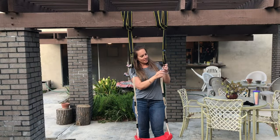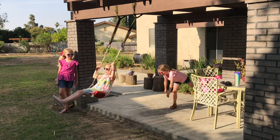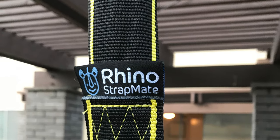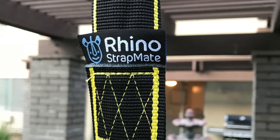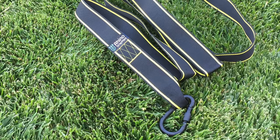Well, unless you count fighting over whose turn it was to swing next — because that definitely happened. We've had so much fun playing with these straps and finding new places to take them. Since the straps are so wide they prevent tree damage, they're 100% waterproof, and you don't need any tools for installation. I feel like the possibilities go on and on. There are also a wide variety of straps to choose from — we're thinking we might even pack them and take them camping next. Thanks for listening!